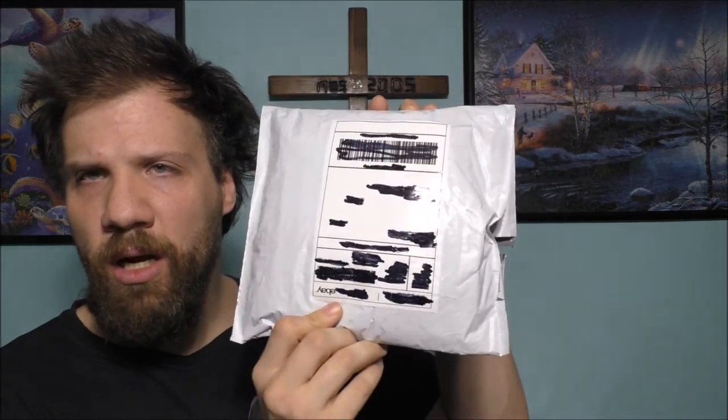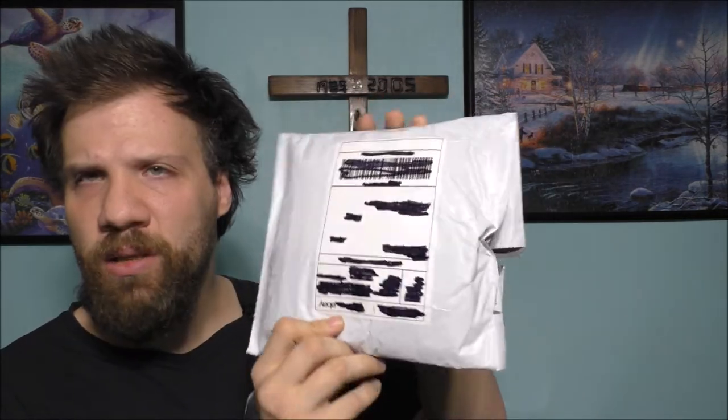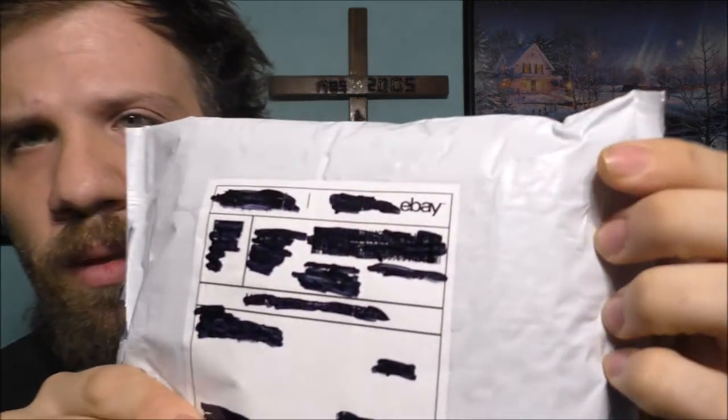Let's take a look at what I'm talking about. This is the package — it's well packed — and this is actually from eBay. Pretty nice.